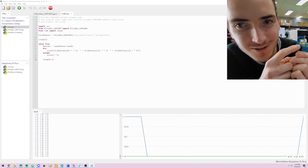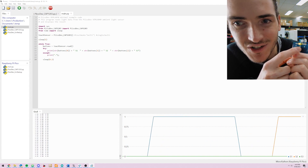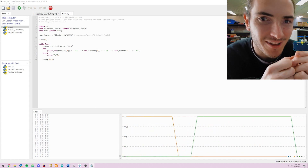As always, let's take it for a spin. If I touch pad one, we can see on the plot the blue line for S1 jumps up, and there's S2 and S3. You can see that interrupt light flashing on the front there.